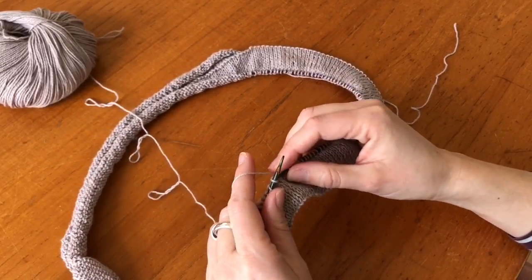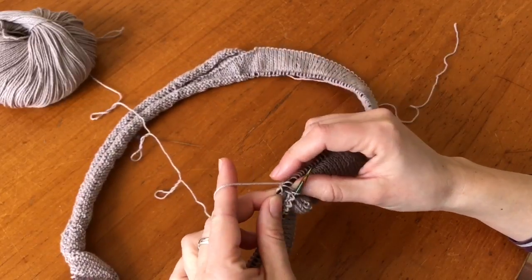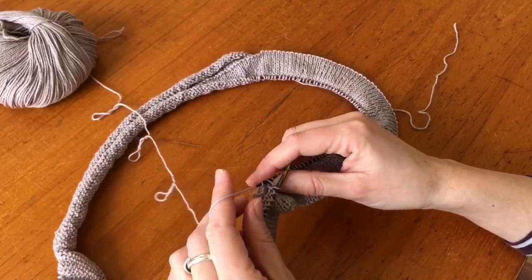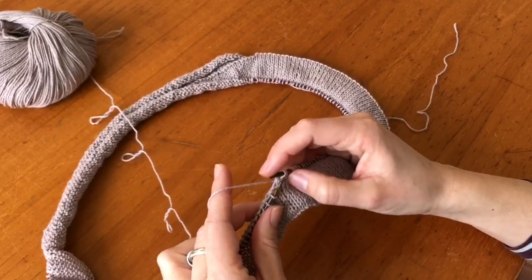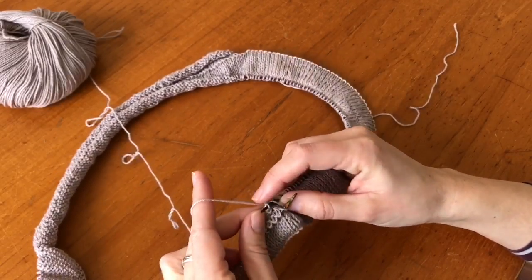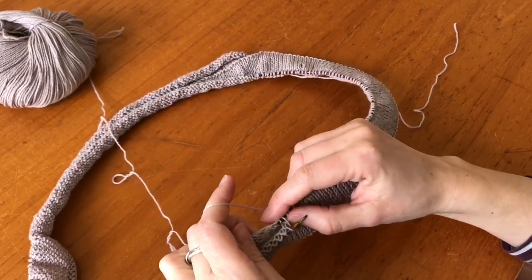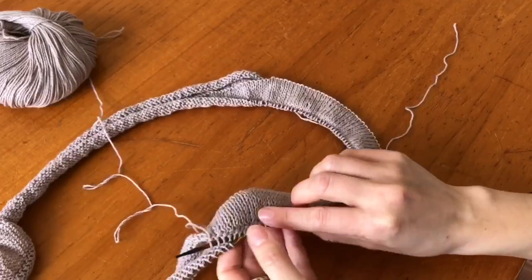You want to knit two together from the live stitches and into one of the legs of the stitches on the cast-on edge. It doesn't really matter which leg you pick up, as long as you are always picking up the same leg, so it ends up looking nice and even.